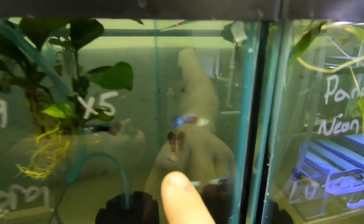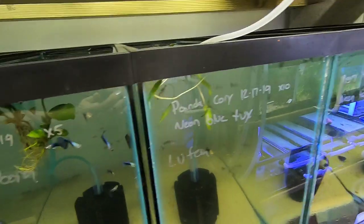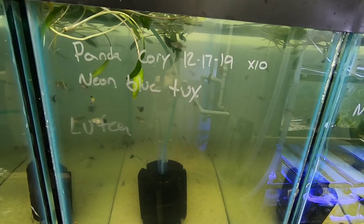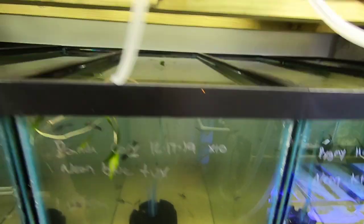Right here you can see a rabbit snail. I put rabbit snails spread out through all the tanks. This tank has panda cories, the neon blue tux guppies, and some lutea floating.